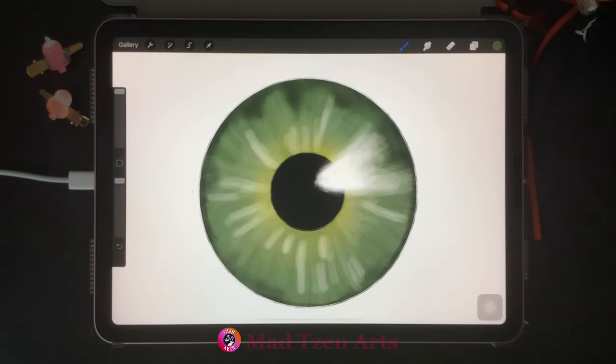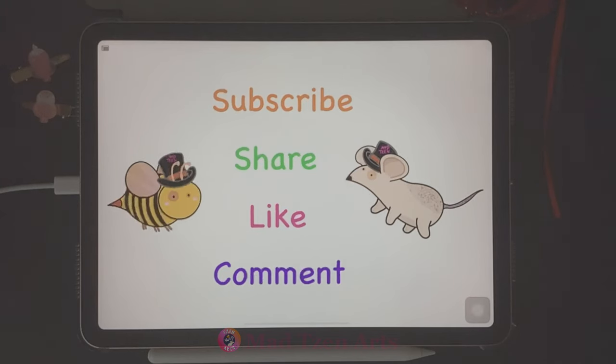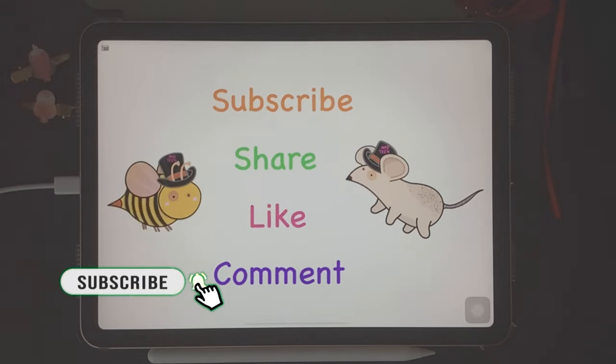And that's how you paint a realistic iris in Procreate. You can use this technique for any eye color such as brown or blue. Thanks for watching! If you'd like to be notified of future Procreate tutorials, subscribe to Mad Chen and turn on notifications. If you have any questions, comments, or problems with Procreate, please leave comments down below — I want to help you get better at using Procreate and at your artwork. Check out my other Procreate tutorials — links are up above and in the description. I hope you have a lovely day and I'll see you in the next tutorial.